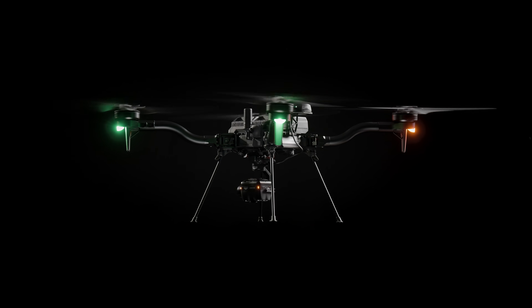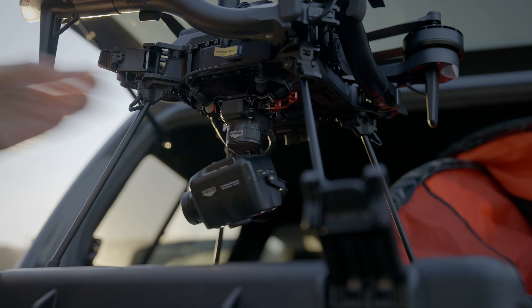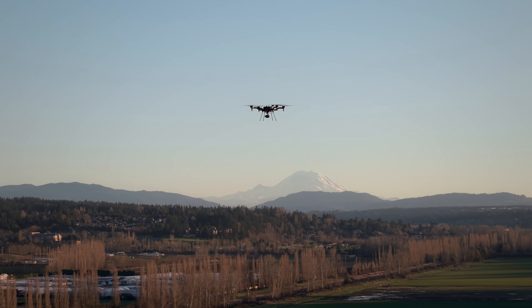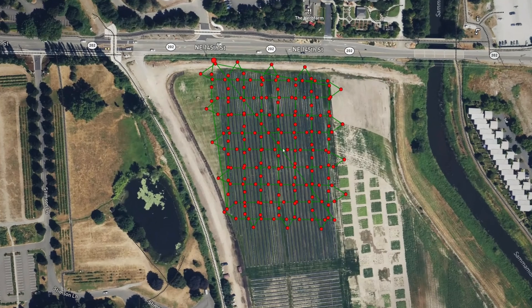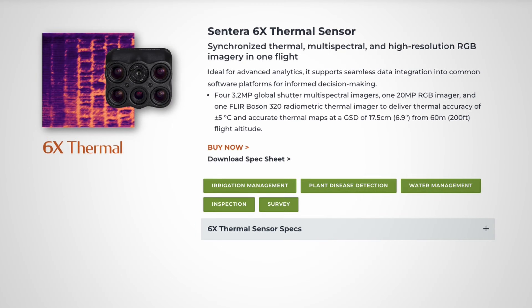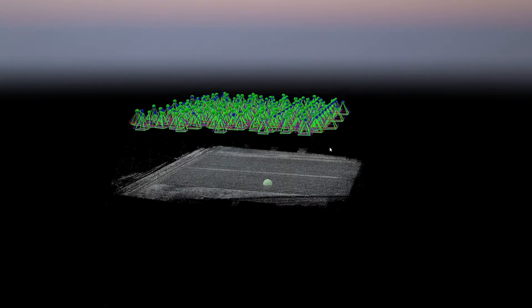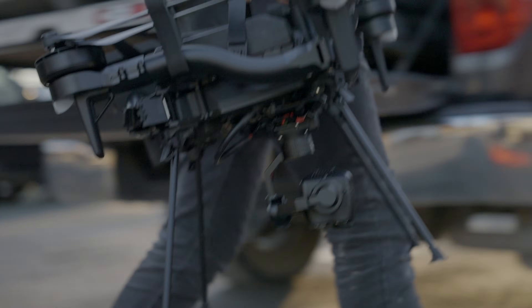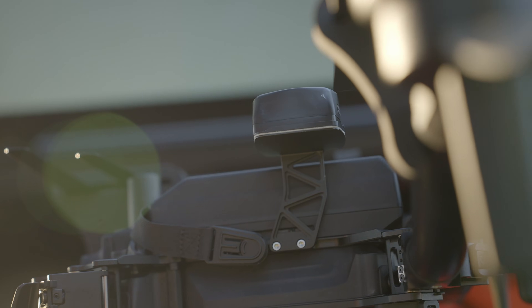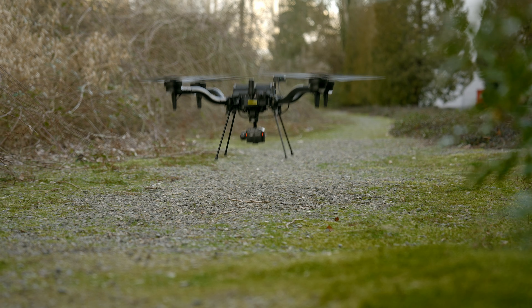This is the 6x Thermal Pro from Sentara. It includes four multi-spectral bands as well as a 20 megapixel RGB camera and a 640x512 radiometric FLIR Boson thermal camera, all in one payload. The 6x Thermal Pro, 6x Thermal, and 65R are a line of multi-spectral and visible cameras for agronomic research, precision farming, forestry, and other environmental or conservation efforts. Sentara has adopted our Smart Dovetail interface connector on all of their payloads, making installation on Astro quick and easy with a plug-and-play quick release. For more information, please visit sentara.com.